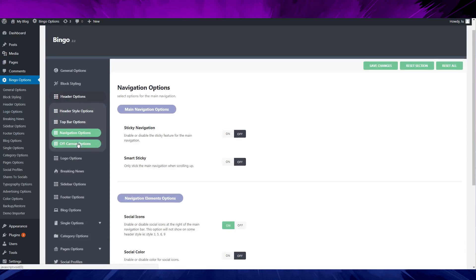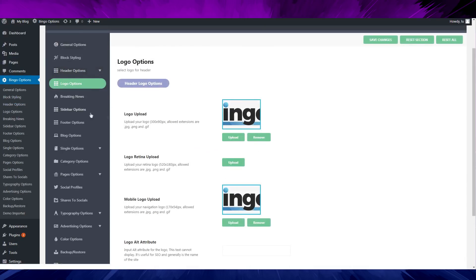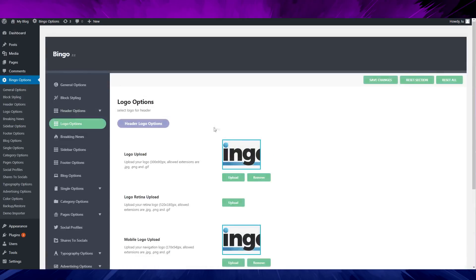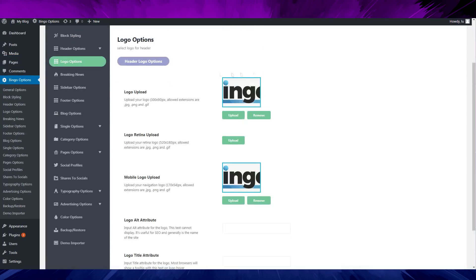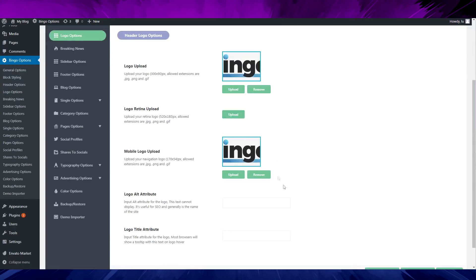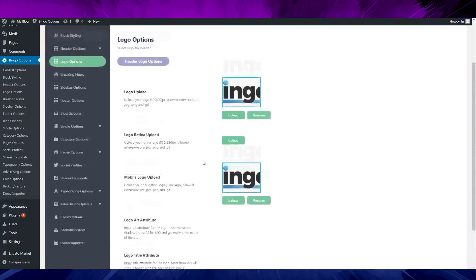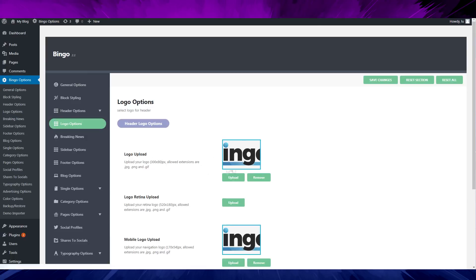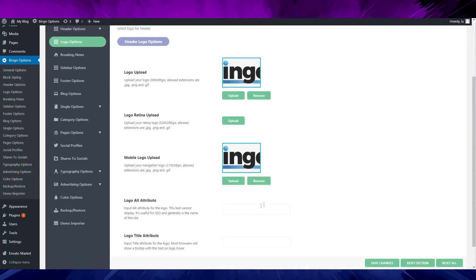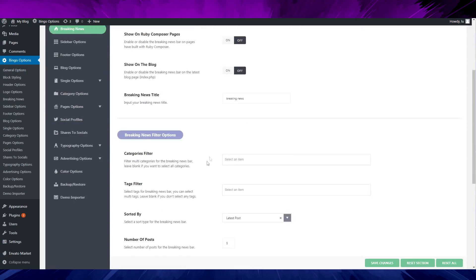The navigation option — I don't really understand this kind of navigation at all. I'm going to pass on that. For the logo option, you can upload a retina logo, which is good. But if you don't want an image logo and want a text logo instead, there's not many options for that, so it's kind of lame.